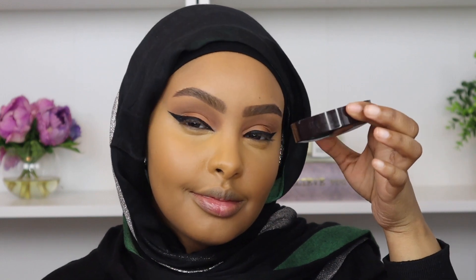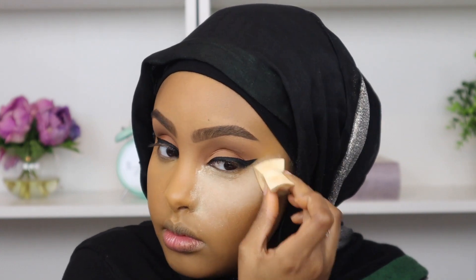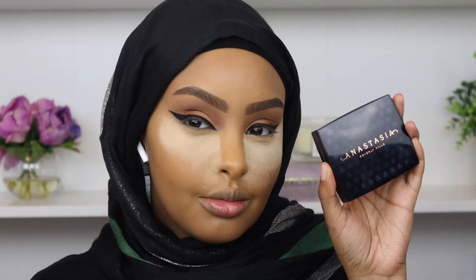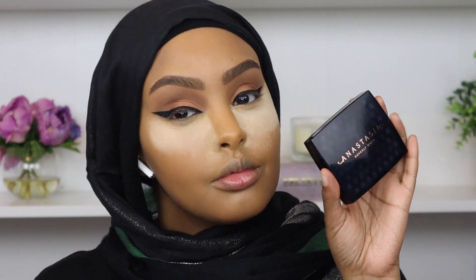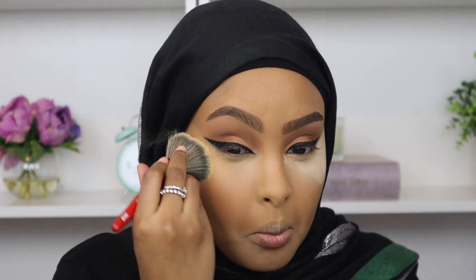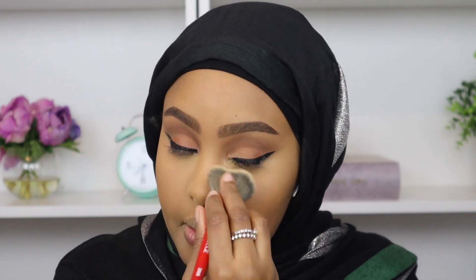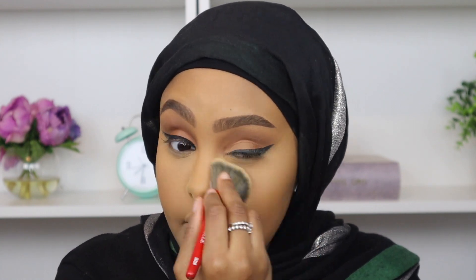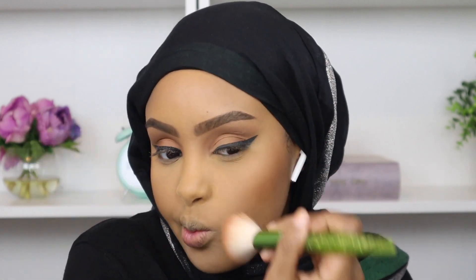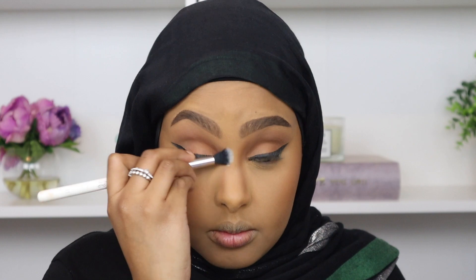Now I'm going to set my under eyes using my Laura Mercier translucent powder. Make sure you guys blend out your under eyes before you set, because if you don't you're going to have a creased under eye and ain't nobody got time for that — it is not cute. And now it's time for bronzer. I'm taking one of my faves, the ABH bronzer in the shade Mahogany. First I'm going to dust away my translucent powder before I go in. I'm obsessed with this bronzer — it's such a beautiful formula. I'm just going ahead and snatching up my nose, and then we're going to set our face.